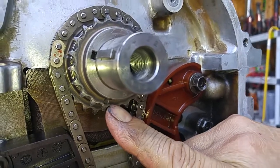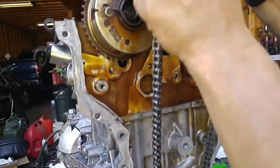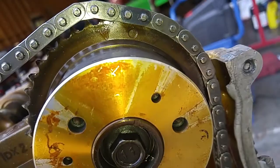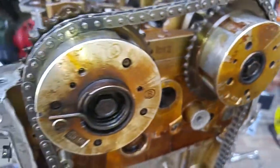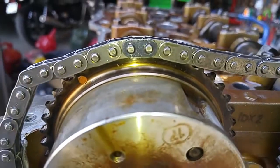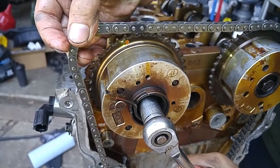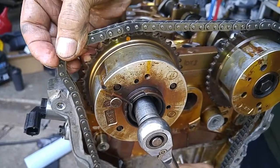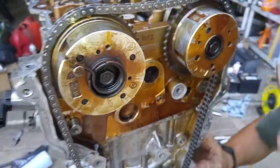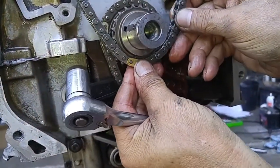That dot shows the alignment mark for the timing chain. It should line up with that dot right here. There we go — like that, see?